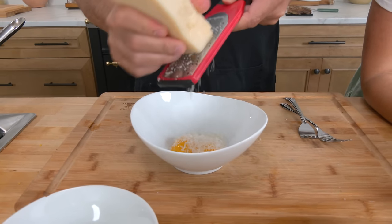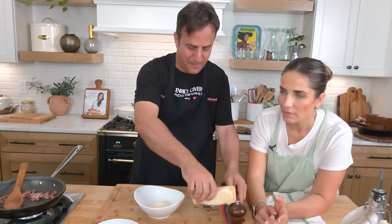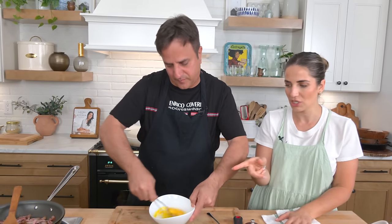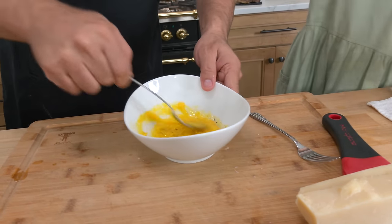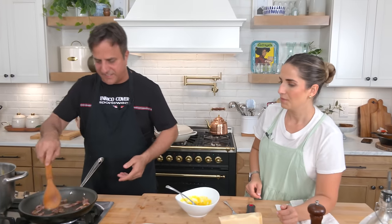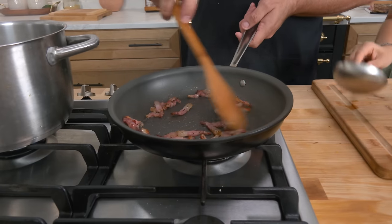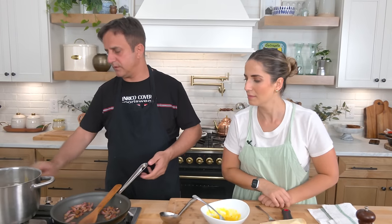Traditionally you would use pecorino, however we didn't buy any, and it's very assertive — but you can use parm if you want. The egg and cheese mixture should look like a cream. Crack a little bit of pepper in there. Remember, it's a small portion. Your guanciale is smelling very nice — you've got to make it nice and crispy. More crispy, more better! You can tell he works in a restaurant — he just has a dance when he cooks. When he was making pizzas outside, he was making pizzas, prepping ingredients, checking the oven — it's like a well-rehearsed tango.